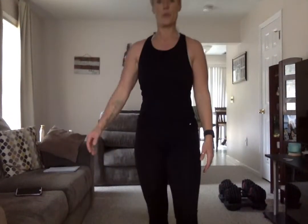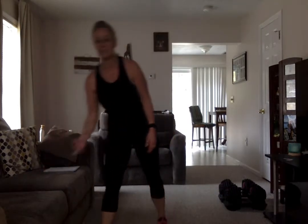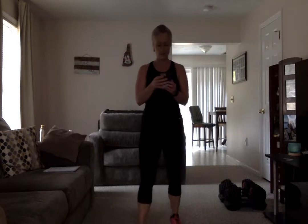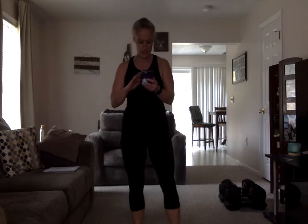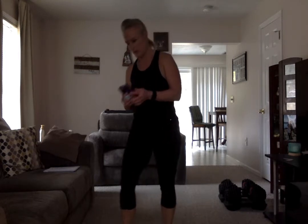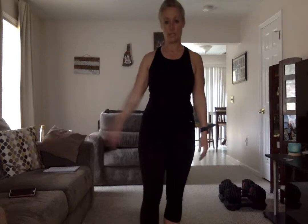That is our first round of lower body. How's that feel? Legs feel good? Before we do round two of lower body, we're actually going to do our balance. Make sure you have a chair nearby just in case you need it. Remember, if you have the chair, don't completely depend on it — have it there just in case.